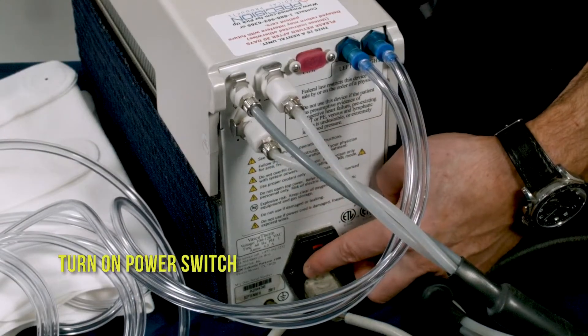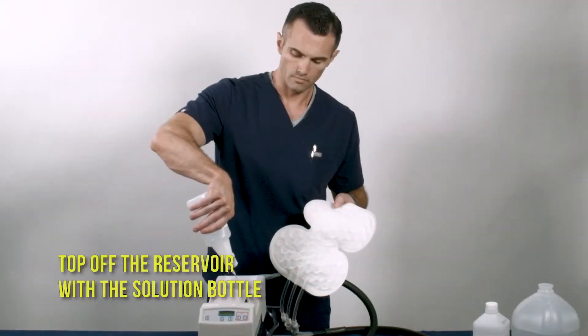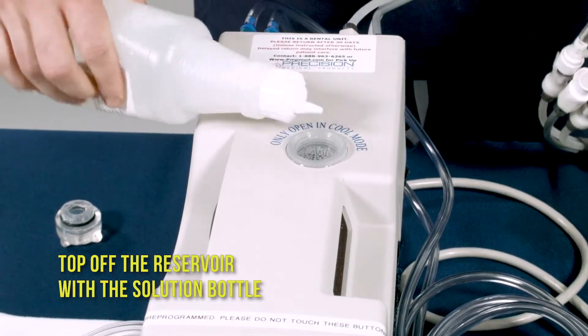Turn on the power switch. Top off the reservoir with the solution bottle.